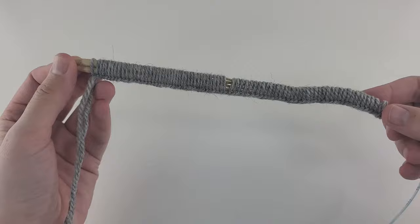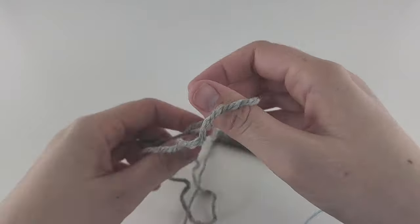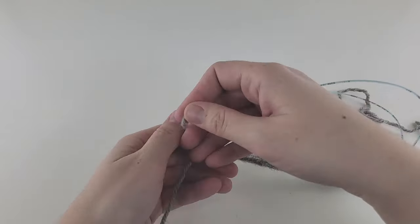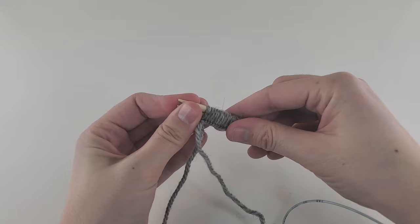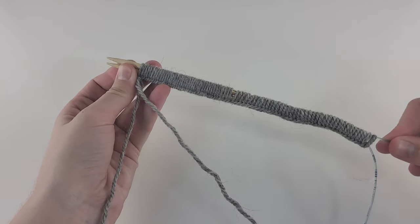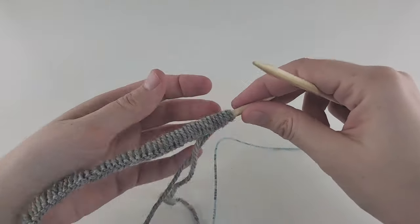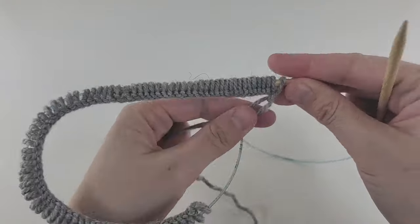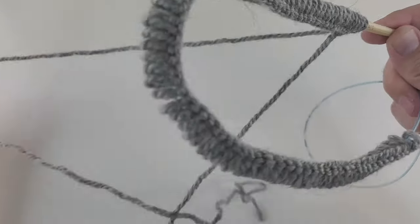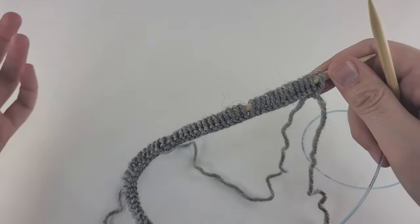I've cast on 80 stitches. Now I make a knot with the two yarn ends, then take away one needle — be very careful here, always hold the bottom needle in front and pull the other needle away. We're supposed to work in rounds, but I like to do my first row flat and then join after that, rather than joining right away.